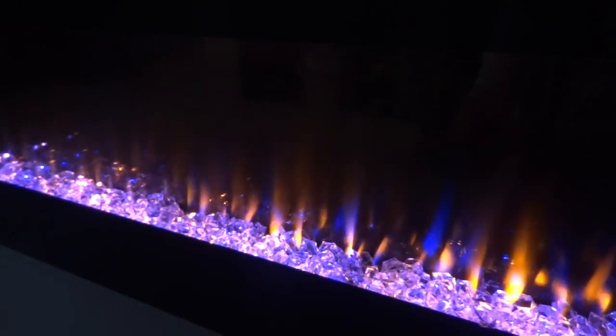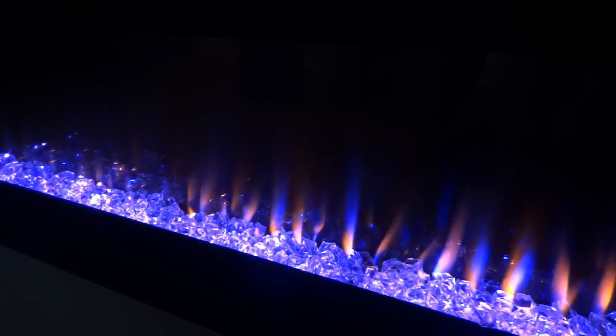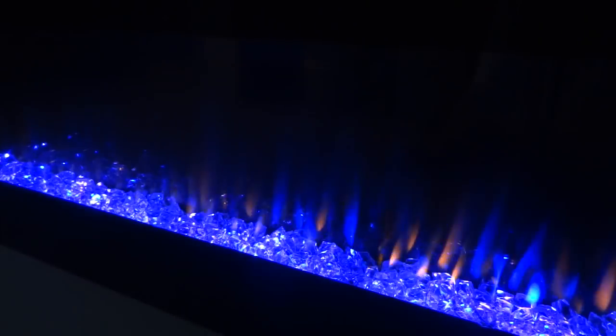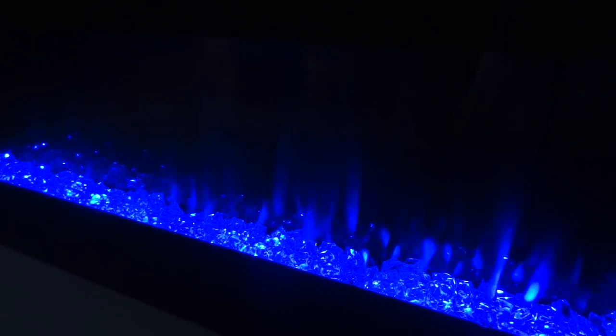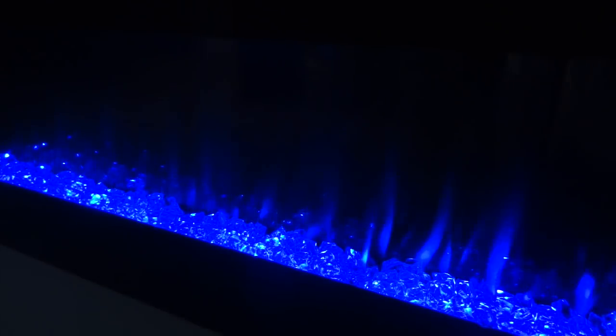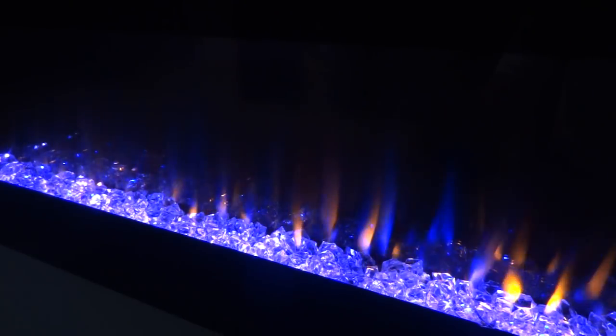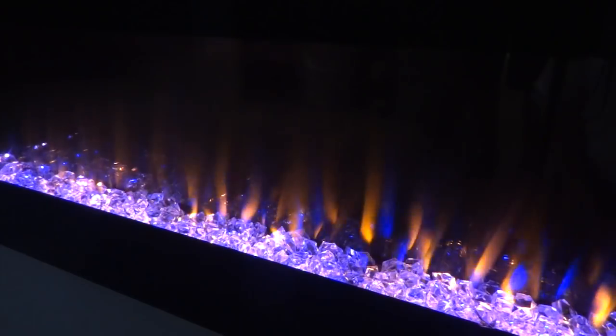We can take the blue flame away and dim it to make everything solid orange. Or we can take the blue flame all the way up and dim the orange flame to create a solid blue finish. Or you can do a combination of the two and keep everything at a level five or adjust it accordingly — that's just going to be personal preference, whatever you prefer at home.